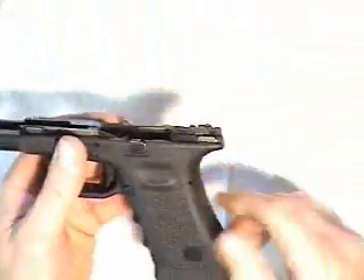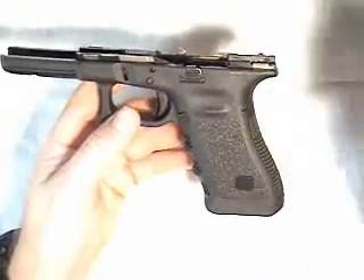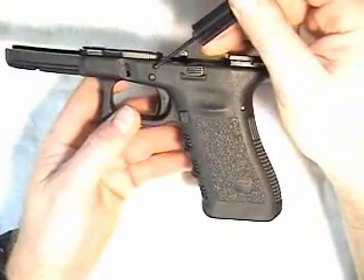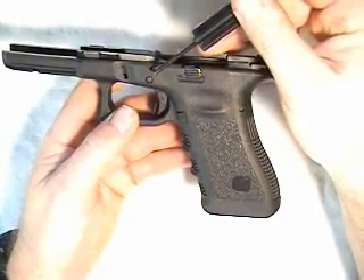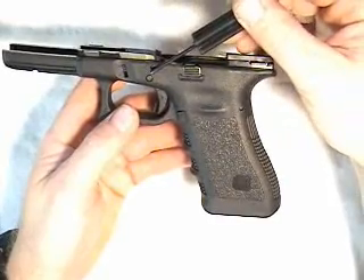Moving right along, we'll do the receiver now. There's an important thing to note here: the locking block pin, which is the smaller of the two, is the first pin that you remove, and it's also the first pin that you replace. Normally things are done in reverse order — this is the exception.